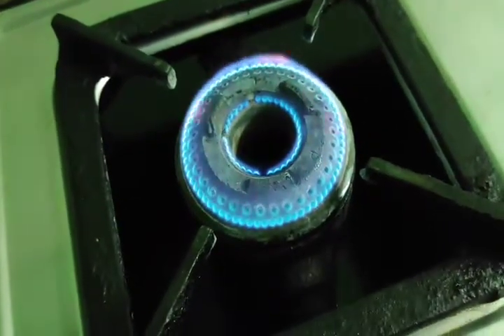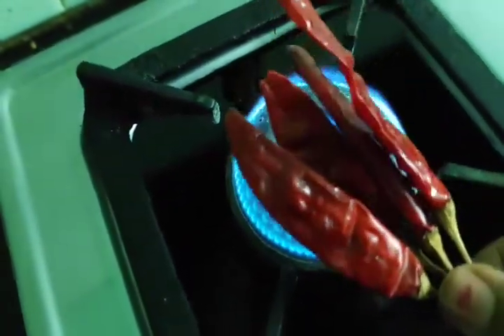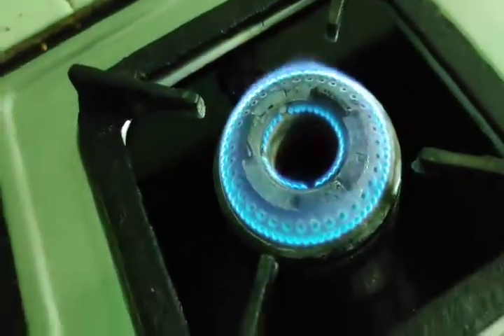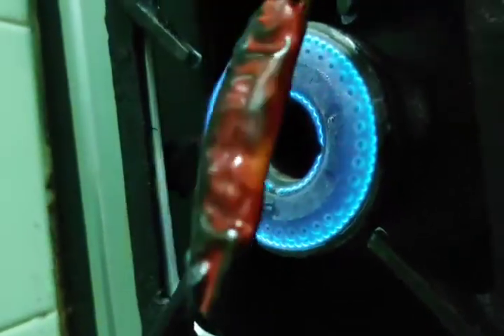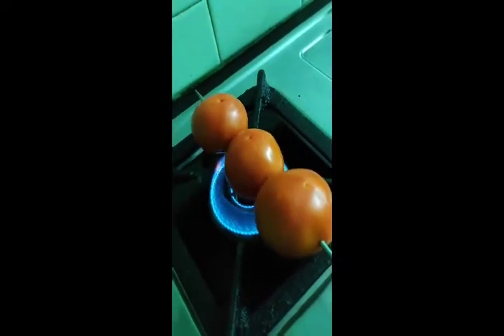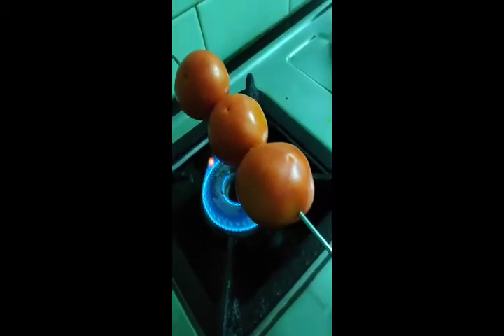We need to cook a little bit of oil — the normal oil. We need to cook a little bit of tomato. Pop the tomato soup, and cook a little bit of tomato.